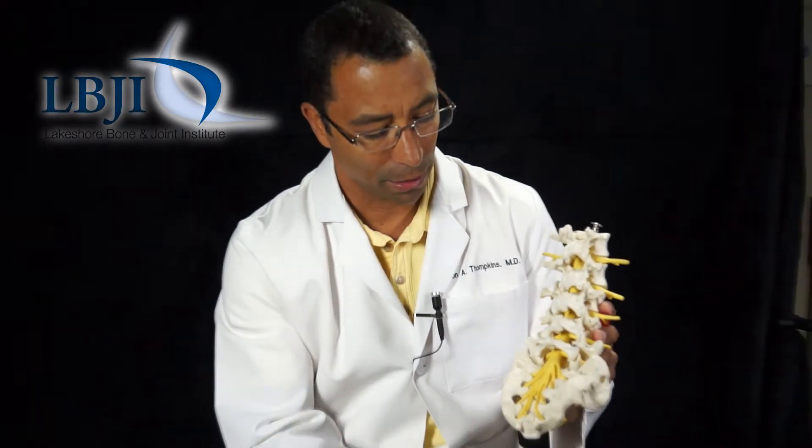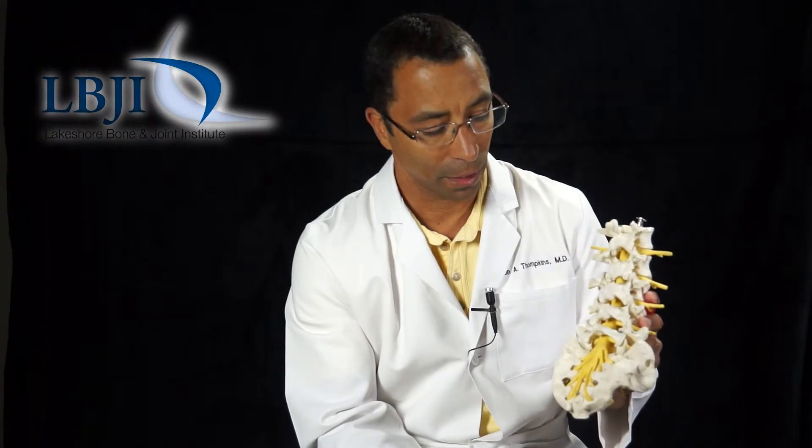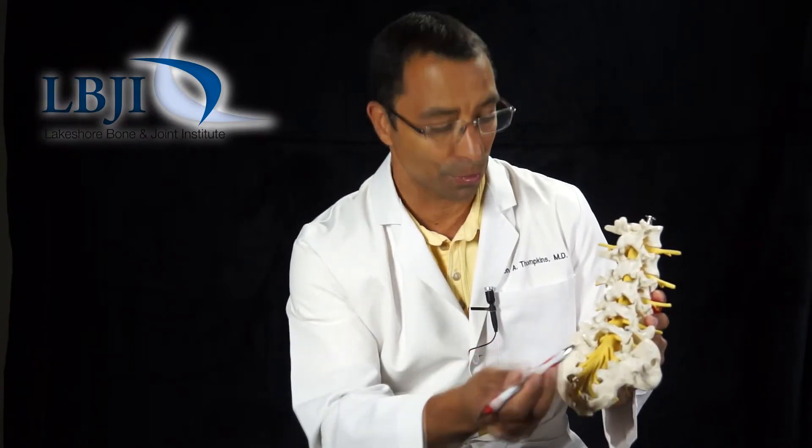By doing so, we can relieve pressure from things like spinal stenosis and facet arthropathy. Something else in the lateral recess — which is on the sides — can be relieved as well.